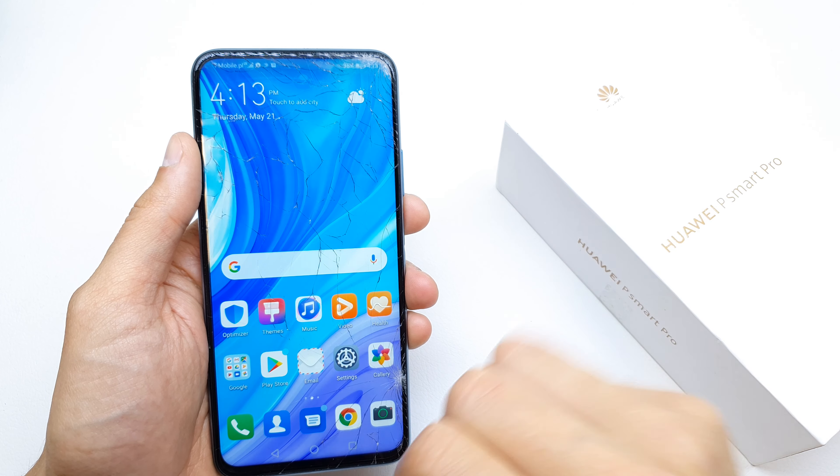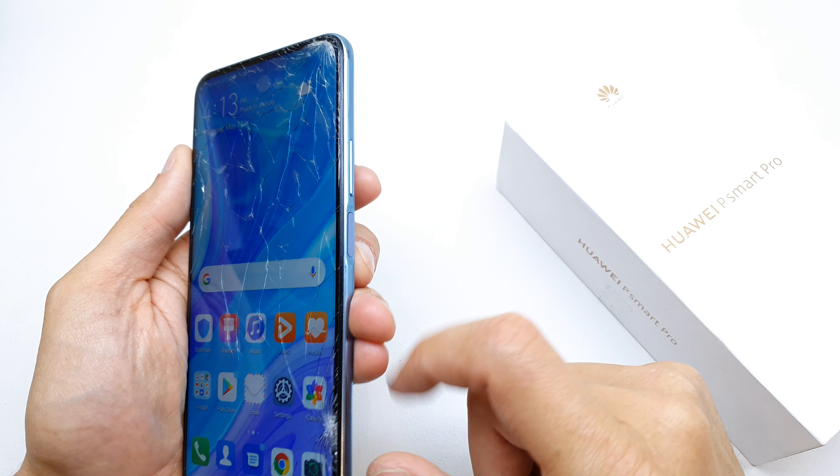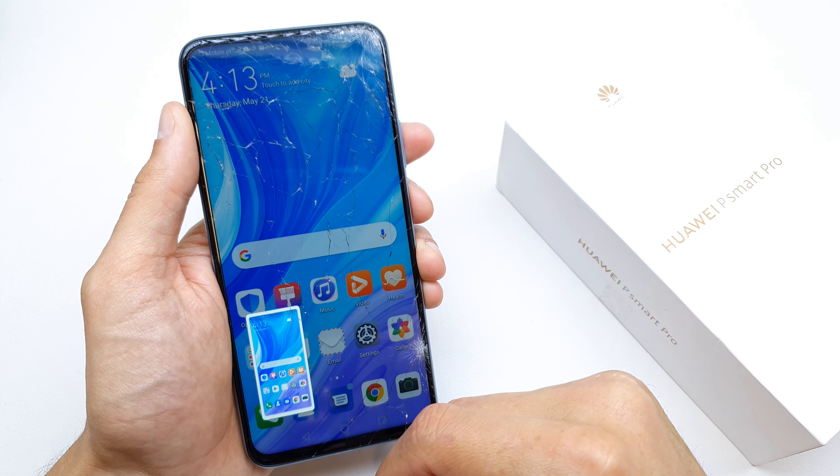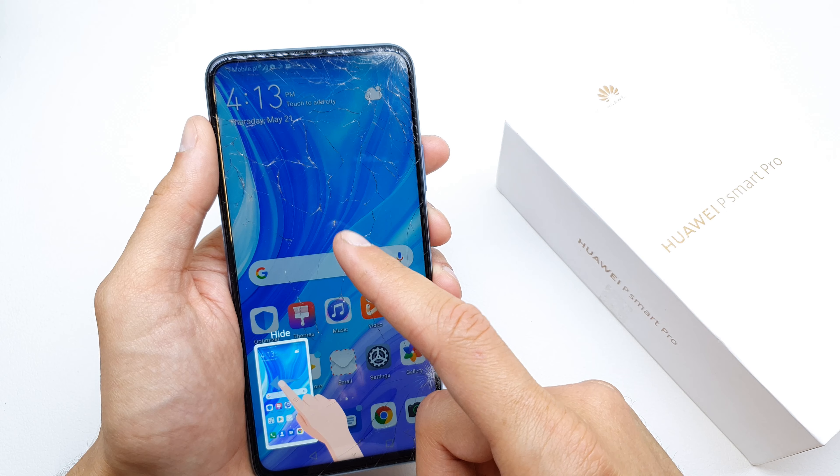Hi, welcome back on the What Yourself channel. Today I'm going to show you how to do the screenshot on your Huawei P Smart Pro. To do the screenshot, just press the power button and volume down together like this.